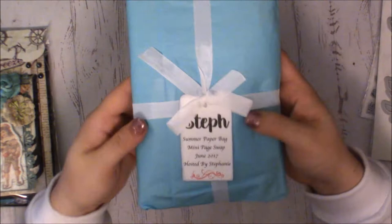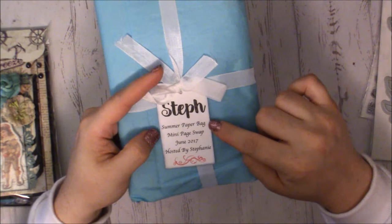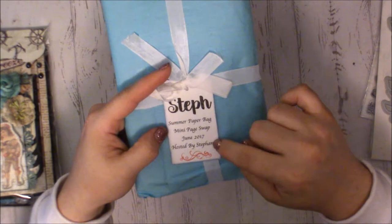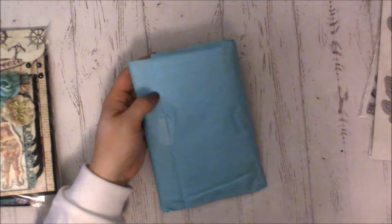Maggie wrapped her package with some white seam binding, and each package has our name on it with a cute printed font. It says 'Summer Paper Bag Mini Page Swap, June 2017,' noting that I hosted it. It's wrapped up in some really pretty summer-colored tissue paper.